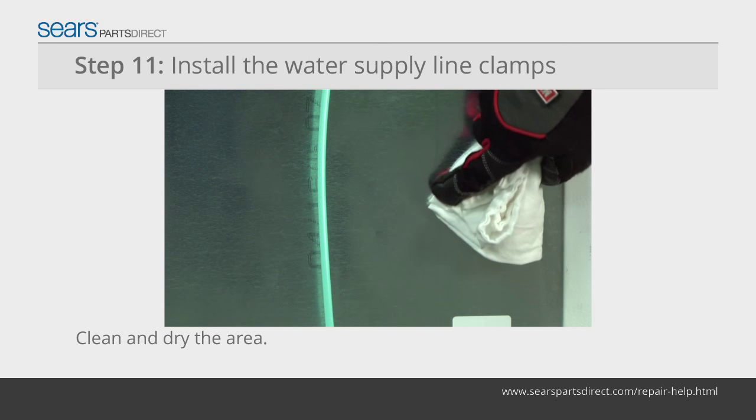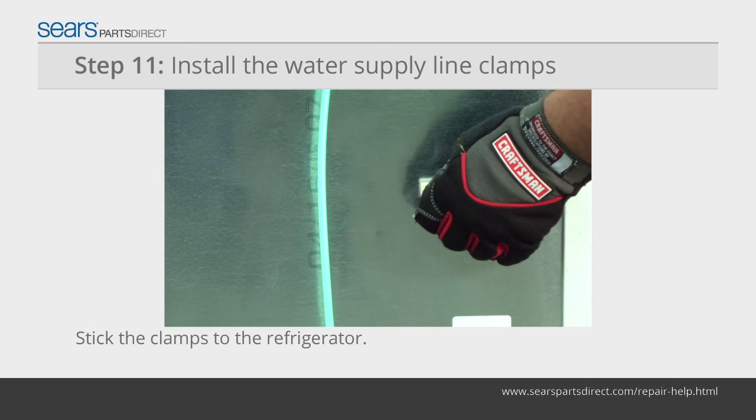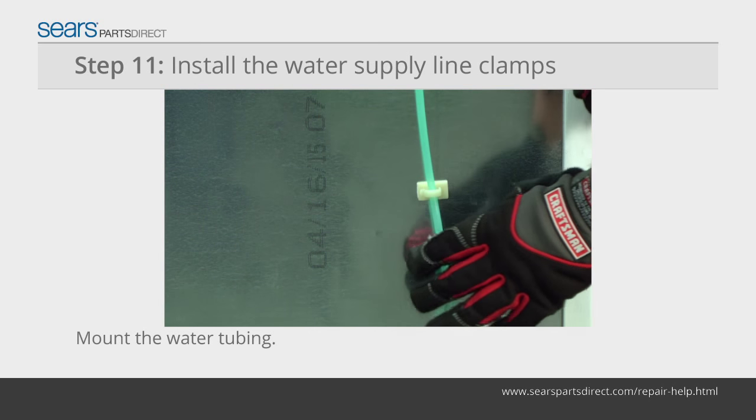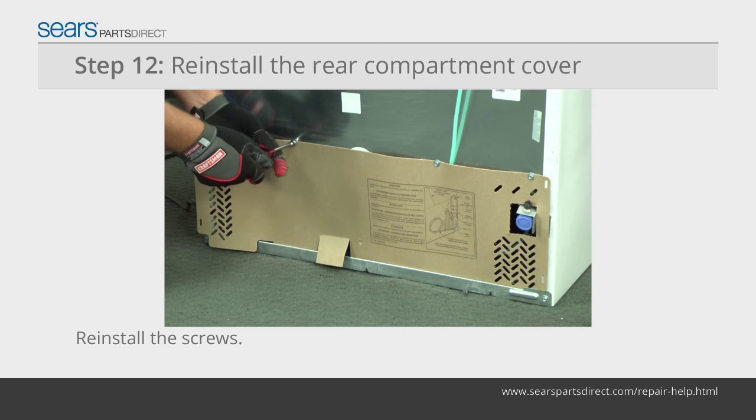Clean an area for the plastic supply line clamps. Dry the area thoroughly and stick the clamps to the back of the refrigerator. Mount the plastic water tubing using the clamps. Position the rear compartment cover on the back of the refrigerator and reinstall the mounting screws.